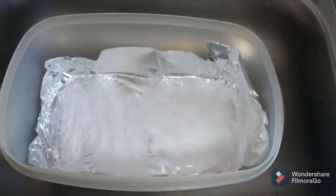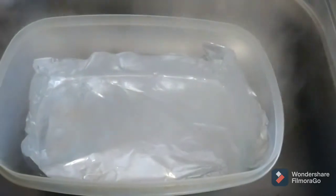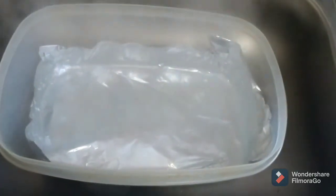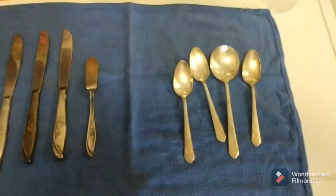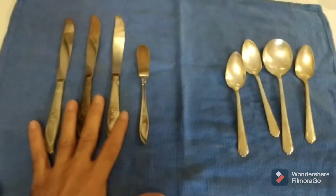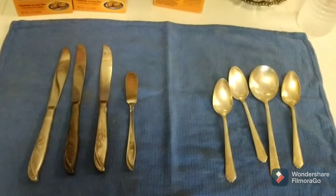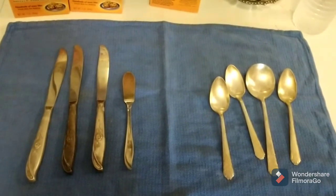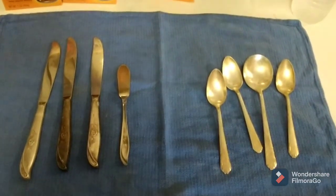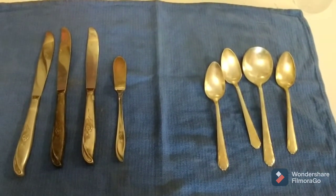Got a nice clean bucket here with the tinfoil and the baking soda. We're going to add the water. The water is in. Let's look at the pieces I'm about to put into this. Now, I didn't research this online. These ones here have not been touched yet, so as you can see, they already look really good. But the knives, not so good. I'm going to put all of these in at once and see what happens. I don't know if that's recommended or not — definitely let me know down in the comments below. But we're going to put them in, and we'll be right back.